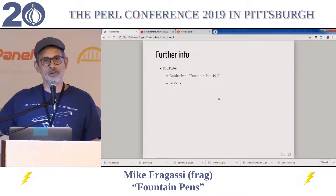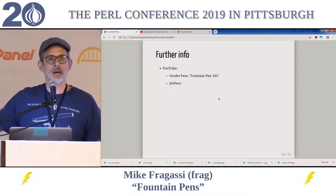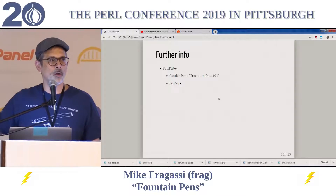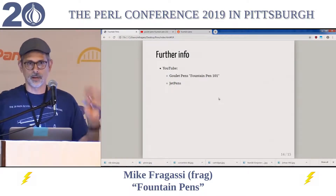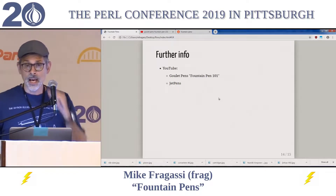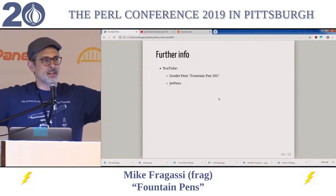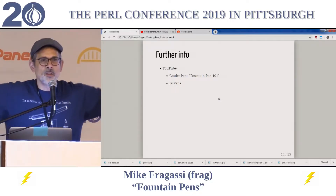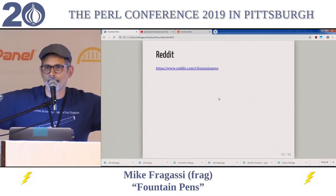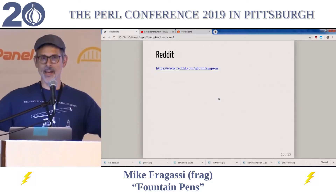For further info, there's YouTube. Goulet Pens is one of the pen companies out there — they've made a whole bunch of videos called Fountain Pen 101 that are very good. Jet Pens is another pen company that makes a lot of videos describing fountain pens. And I will now utter one of the sentences in English that has never been uttered before: Reddit is a knowledgeable and friendly community. That's it.